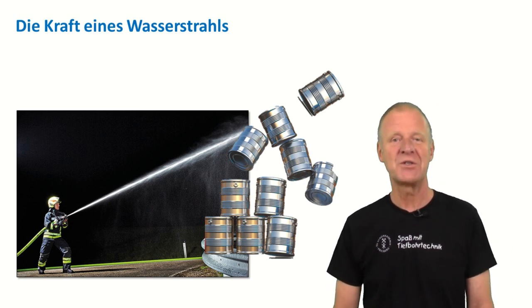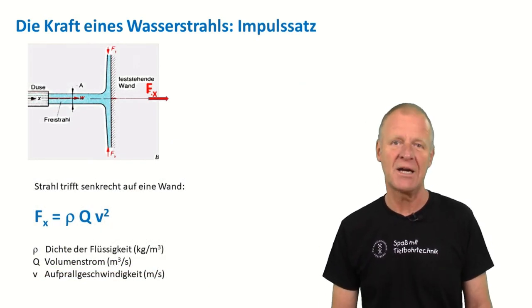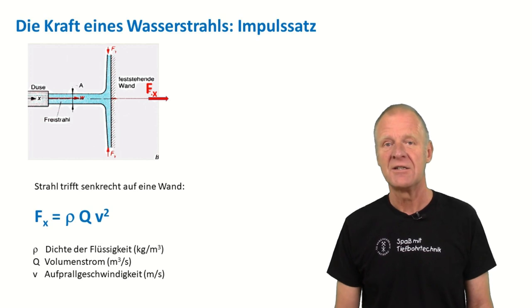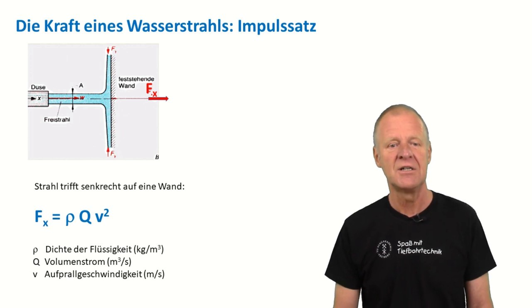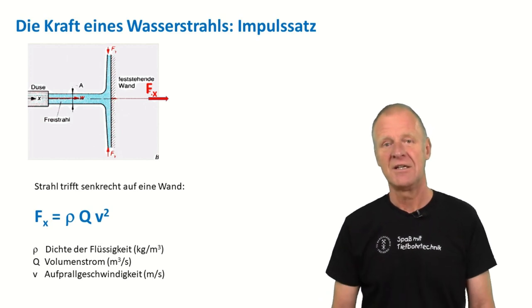We can clearly see that water has quite a lot of power. Engineers know how to translate this finding into a formula. Here you can see the simple formula for the momentum theory. It states that the force created by a beam of water depends on the density of the water, the flow rate, and the velocity of the water beam. The more water we spray and the higher the velocity, the larger the force generated.